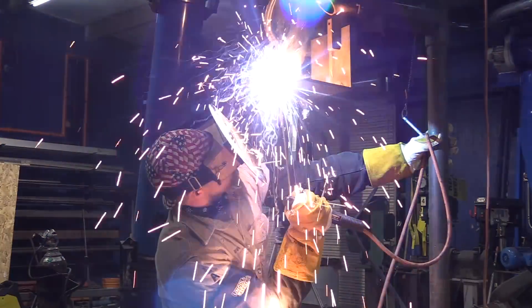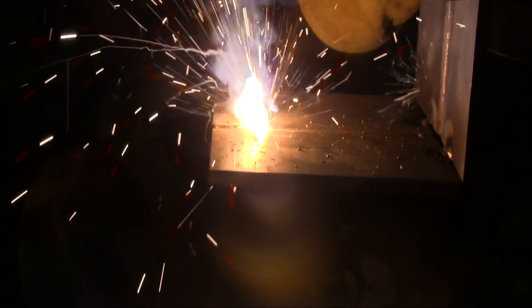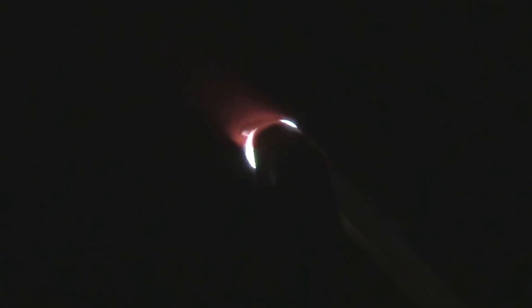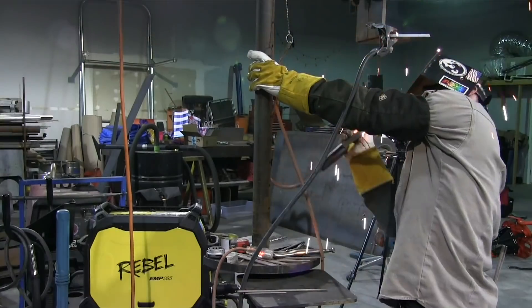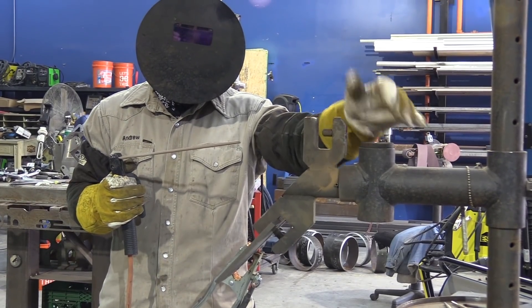Overhead is another plate that's good to tackle next, again with a 1/8 rod. I'll make sure to link up the playlist in the description of this YouTube video as well as several other places where you can pull up the playlist on these plate practice tests. It's just a really good plan to gear up for pipe using plate.